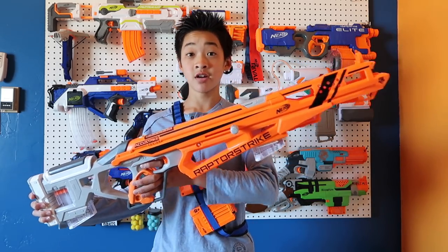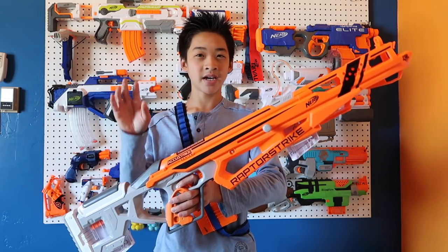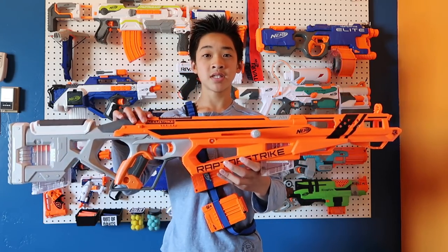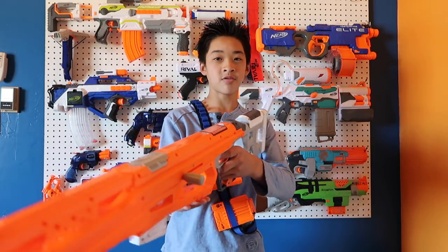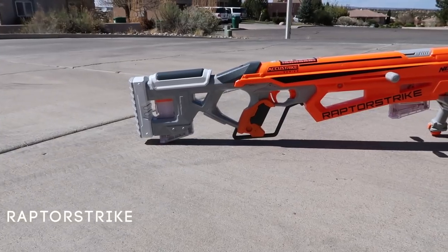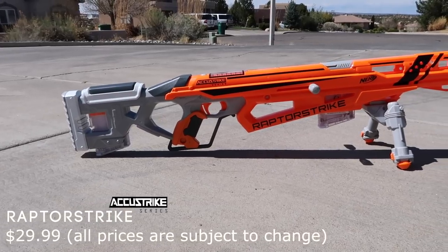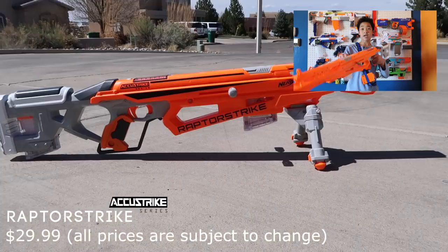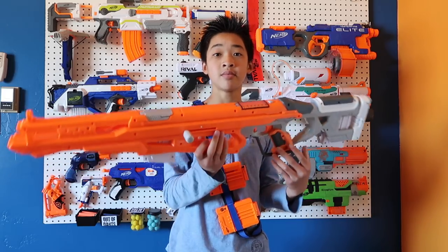The core blaster is going to be the Raptor Strike. This is one of my favorite Nerf sniper rifles — I think it's a really cool gun. It's really hard to be a sniper in Nerf if you're not using modified blasters, but this is the closest thing they have to a sniper rifle in Nerf, and they do brand it as one. It's a great blaster. It has two six-round magazines included, and it's $30 on Walmart.com and Amazon. It's a bolt-action sniper.